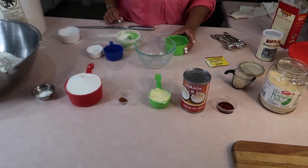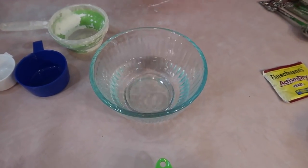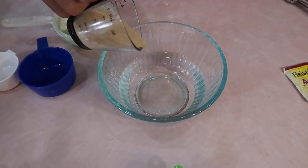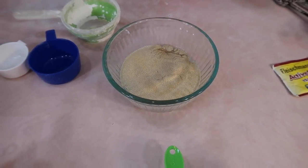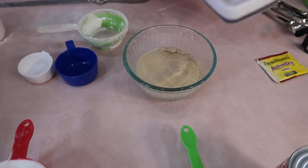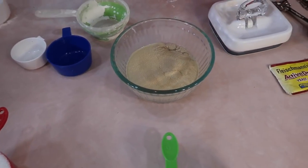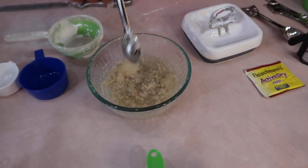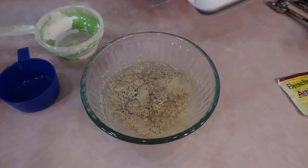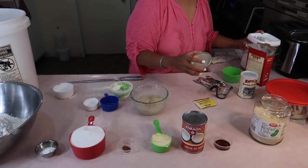One cup of warm water — this is to let the yeast rise. Add the two tablespoons of yeast and then a teaspoon of sugar. You can steal some of the sugar from the measured sugar if you want to. Give this a stir and let it sit for about eight minutes until it foams up. When I come back, we're going to be actually making the bun already — it's that quick.